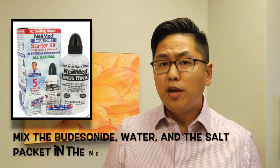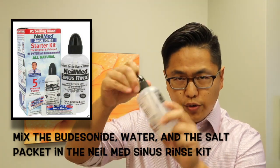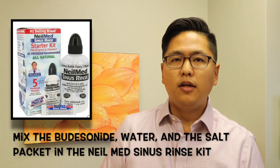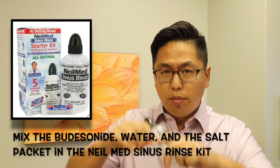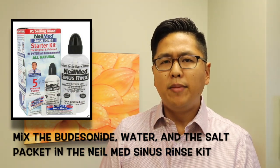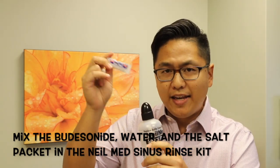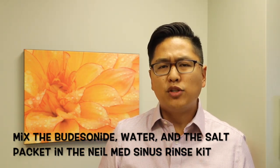Let's talk about how to put the rinse together. You're going to take your sinus rinse bottle, undo the top, and place the Budesonide inside of it — or break open the capsule and put the powder inside. You're also going to want to make sure to put the salt packet inside as well. If you don't put the salt packet, your sinus rinse will actually burn.